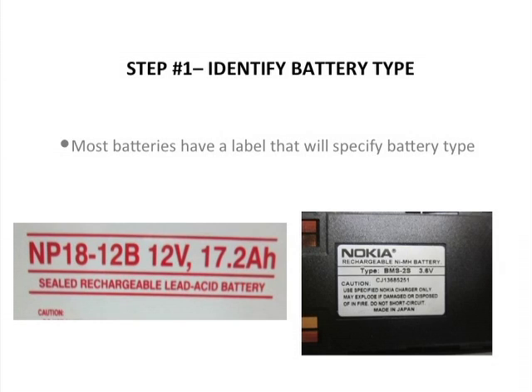The first step is to identify the type of battery that you're dealing with. Most batteries these days have a label that will specify the battery type. There are some examples shown here.